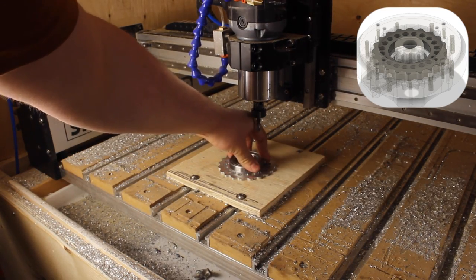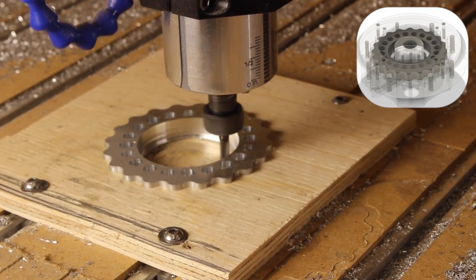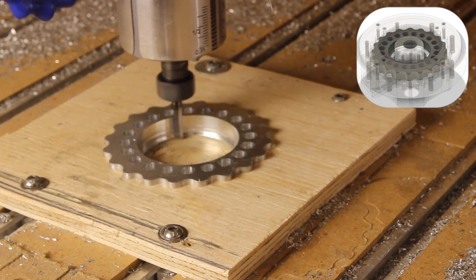I'll test the fit of the bearing — it doesn't fit. I'll keep doing finishing passes until the bearing fits tightly.